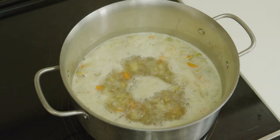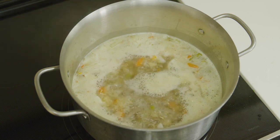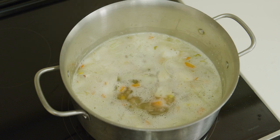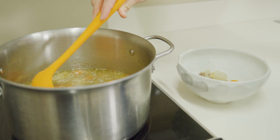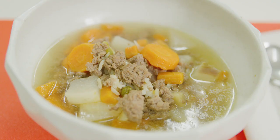Bring the pot to a boil. Once boiling, reduce to low heat and cover pot. Let the soup simmer for 45 minutes so that all of the flavors blend together. Serve hot.